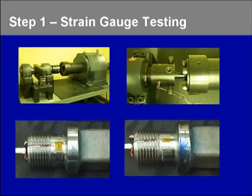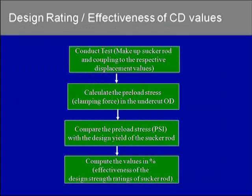This goes to the data acquisition system. Our data acquisition system was pretty state-of-the-art and it still has the capability to plot at 10,000 data points per second. This is the step-by-step procedure on how we did this phase of the project: each and every grade and size of sakurot was made up to its respective displacement value.